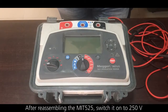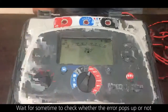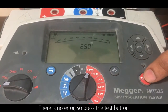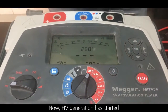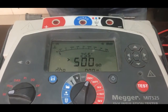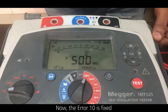After reassembling the MIT 525, switch it on to 250 volts and wait for some time to see whether the error pops up or not. There is no error. Press the test button — HV generation has started. You can see the voltage which is selected. Now error 10 is fixed.